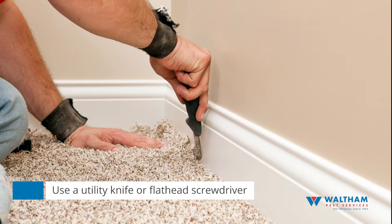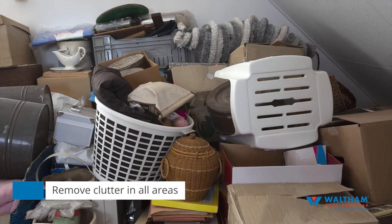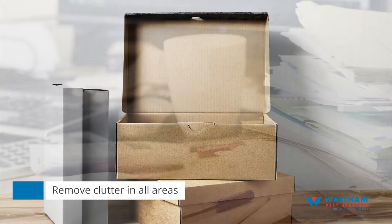Step six: declutter. Remove as much clutter as possible from all rooms. This includes cardboard boxes, shoe boxes, paper and plastic bags, old newspapers, and stacks of magazines and papers. Be sure to put these items into tightly sealed plastic bags and discard them outside of the building.